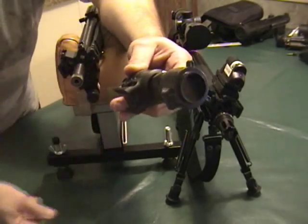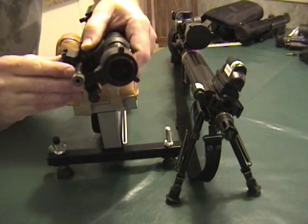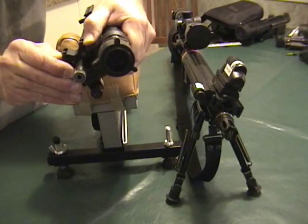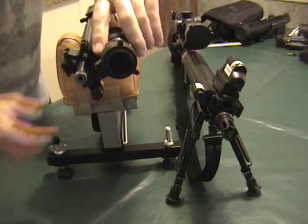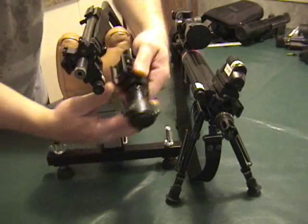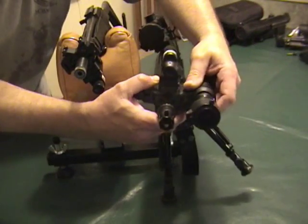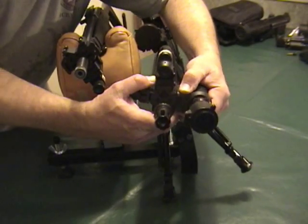Once you attach it to a CCA type bracket or some other type of bracket, you then would simply slide it onto your rail and it becomes the illuminator for your firearm. Here it is on the 22, the 1022, and now I'm going to put it on the AR.